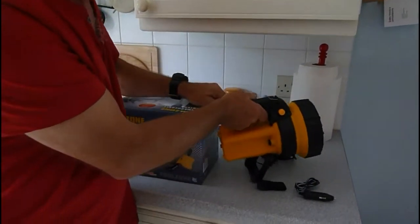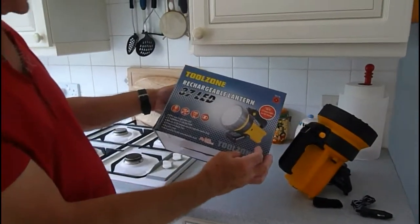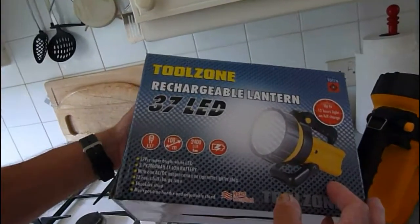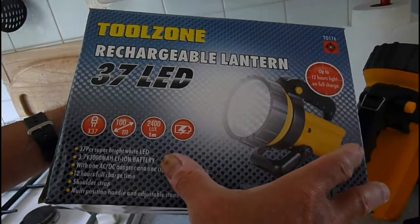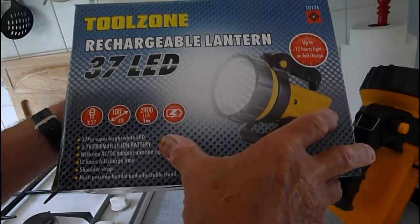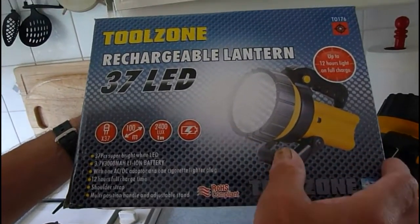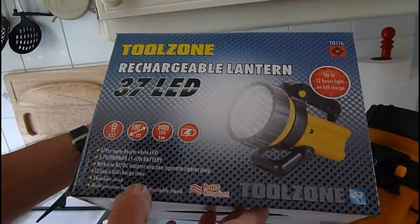Here's the box that came with it — I've kept it with the full specs on it. As you can see it's 2400 lux, it's rechargeable, and it uses a lithium-ion battery so it maintains its charge. It doesn't go flat when you go to use it after a month or so — if you've not used it, it will still come on.